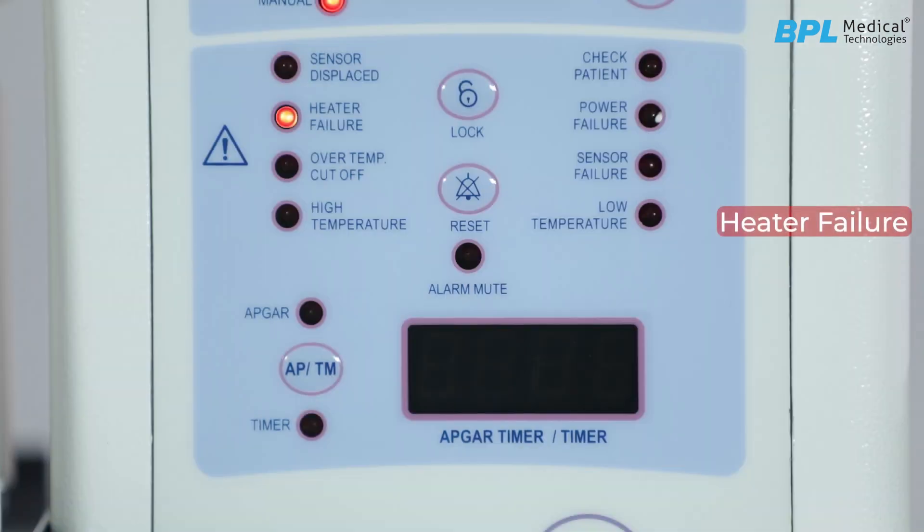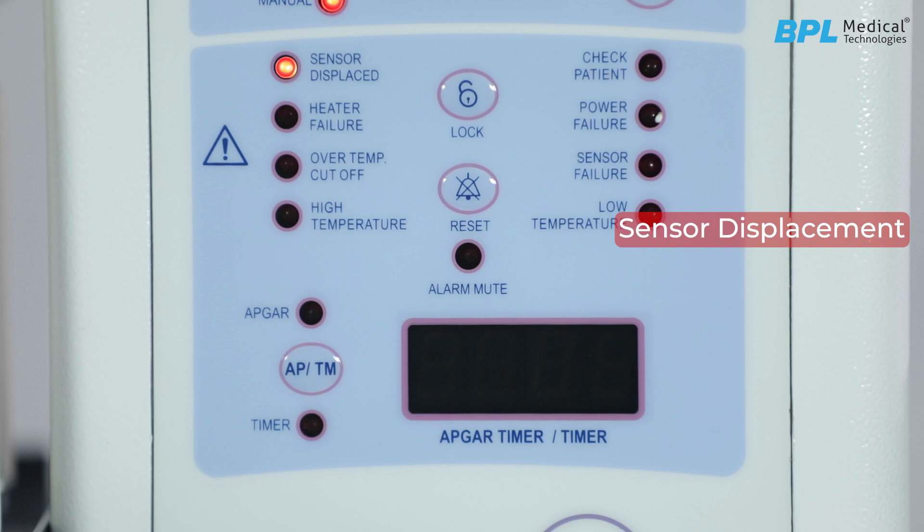Heater failure alarm is created if there is any malfunctioning in the heater head. Sensor displacement alarm: the Fluorate 1000 series detects sensor displacement from the baby's body along with a high priority alarm. The machine heater power will reduce to 50% to make sure the baby is not overheated.